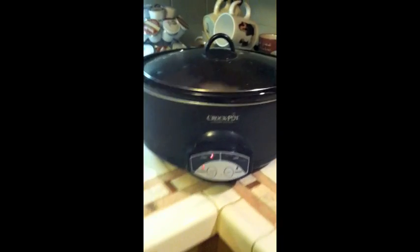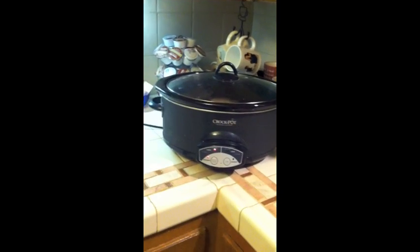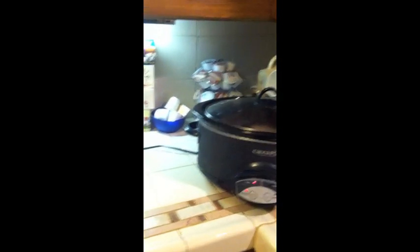This is my crockpot. I have a pretty big crockpot, I don't know if you can see. You see all my coffee — you guys think I'm joking about the coffee? These are my Keurig cups. I love my Keurig. Anyway.